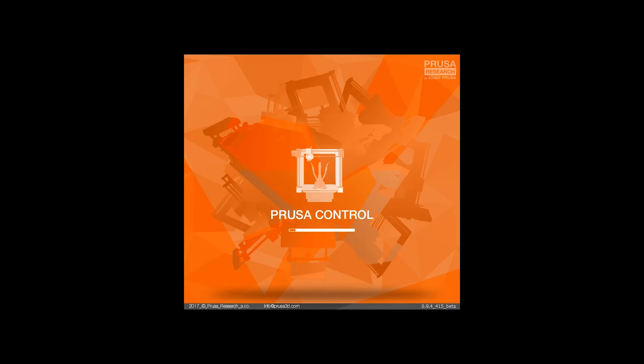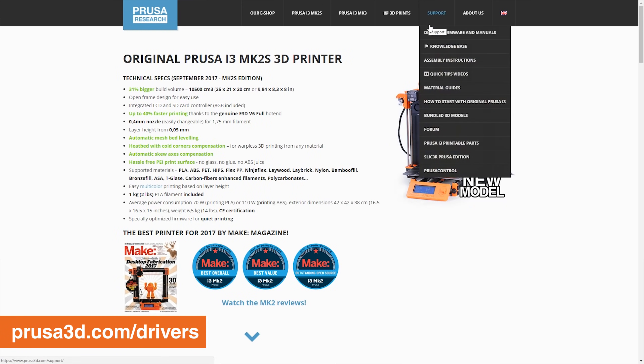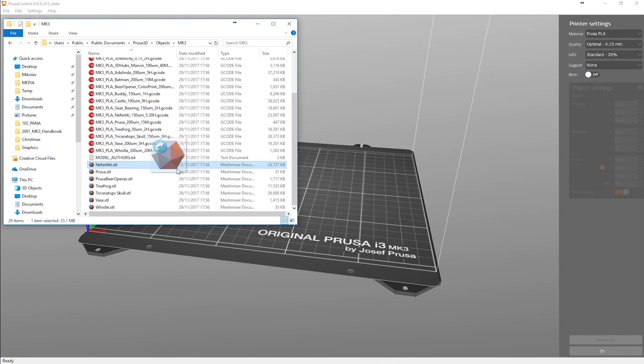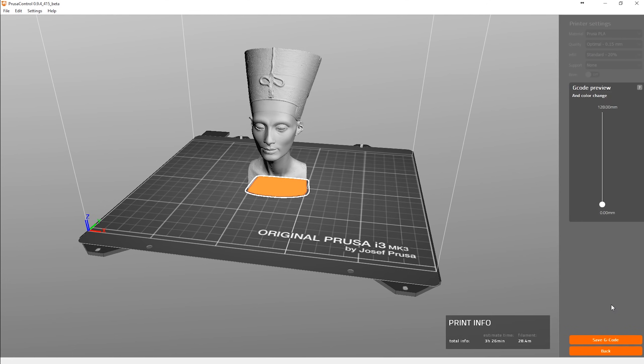Now I will tell you something about slicing. If this is your first printer, I strongly suggest using Prusa Control — it is part of our drivers package, which also includes sample objects. It is pretty simple: you just drag and drop one of the objects into the main window of Prusa Control, select the material, print quality, and infill, then hit generate and wait. When generation is complete, you just save the G-code onto the SD card and put the SD card into the printer.